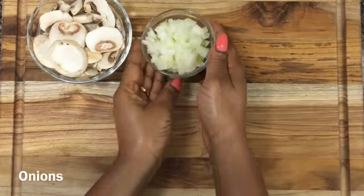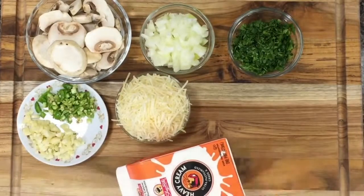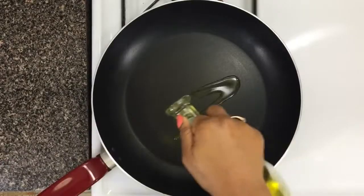So here are the rest of the ingredients: some mushrooms, some onions, garlic and spicy chilies, some parsley, cheese, heavy cream, flour, and chicken stock. I'm gonna add some olive oil to a heated pan and get to cooking the chicken.